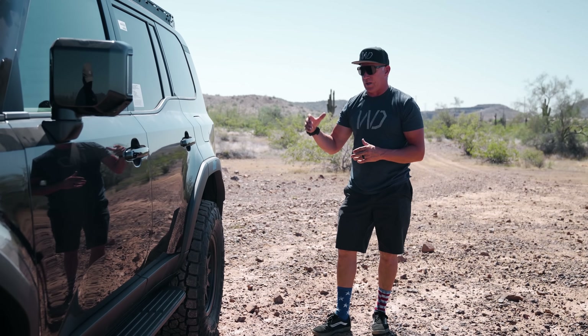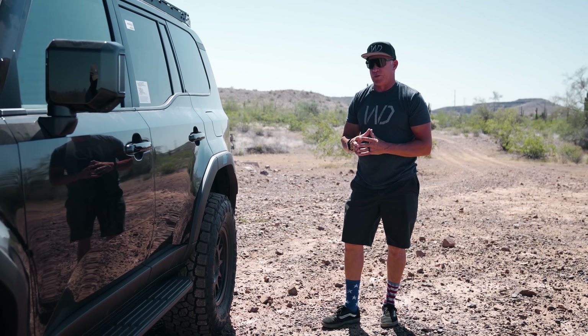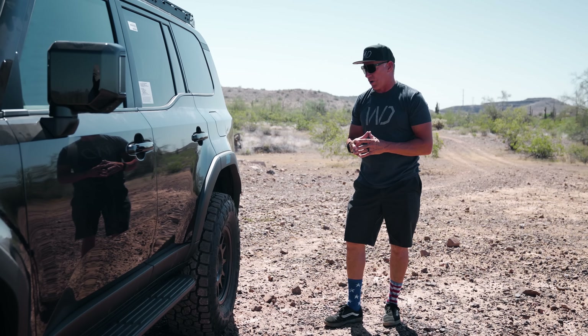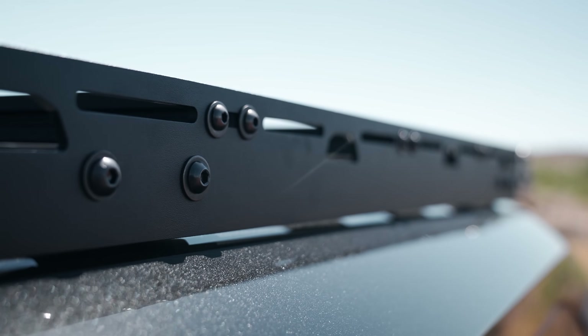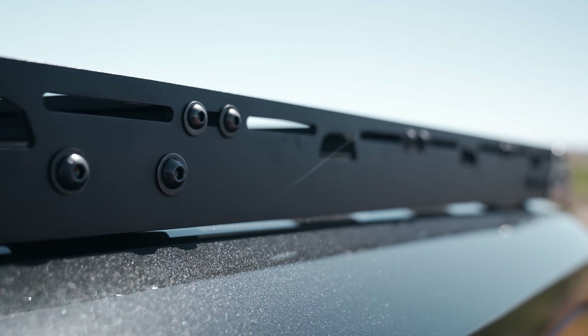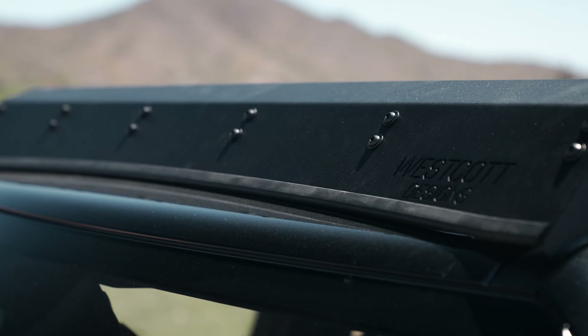This thing has KDSS and it drives really nice. We ran a six-ply tire on this because of the luxury ride quality it had to begin with — we wanted to keep that ride on this truck, so the six-ply works really well.